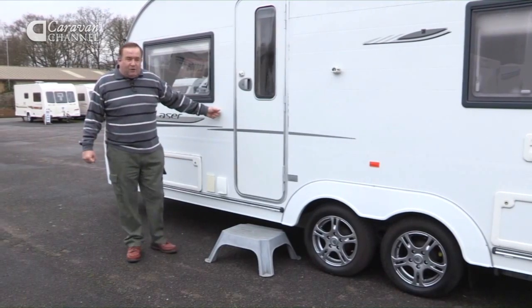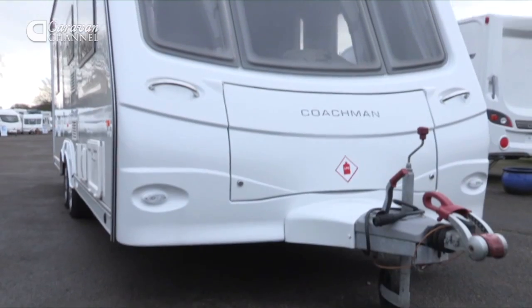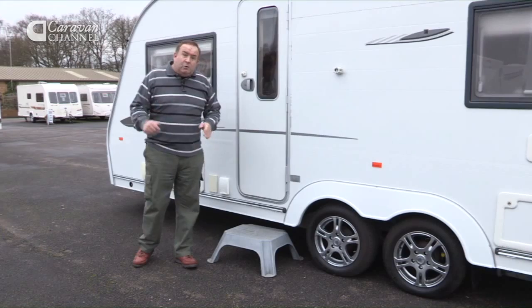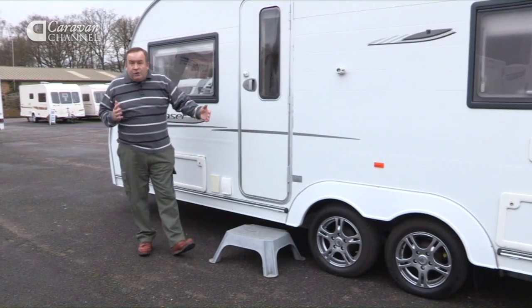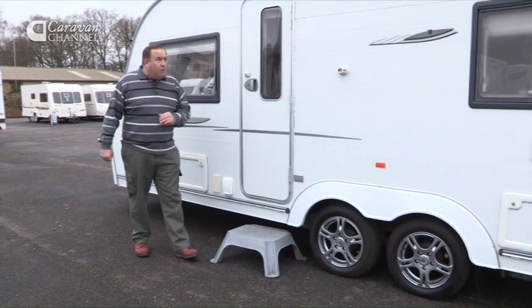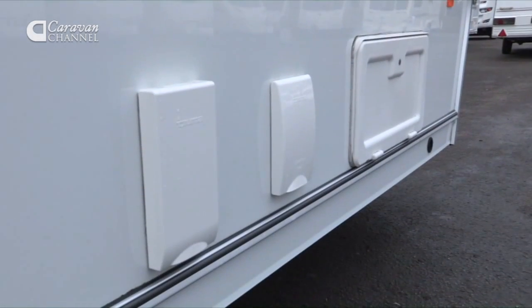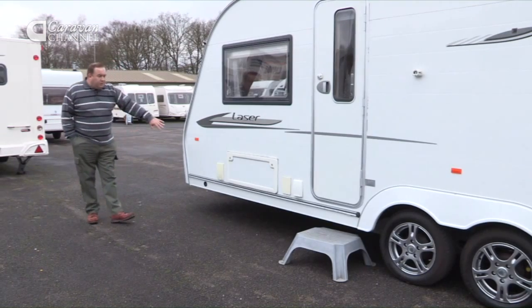The other thing to bear in mind, particularly if it's your first caravan, is this would be quite a large unit to manoeuvre. Coming into a site you'll need to be quite good at towing and reversing in order to get this in without causing too many problems out on the road.